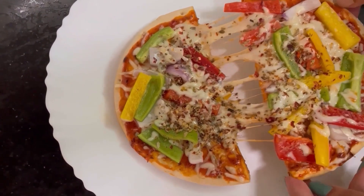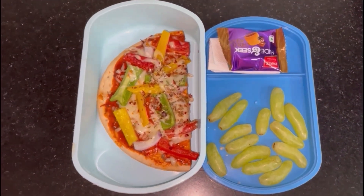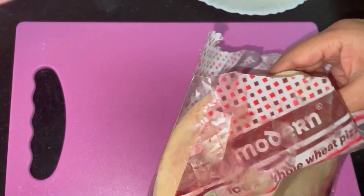Next recipe: I am going to use a ready-made pizza base from the market. I am going to add a pizza recipe for the customers.